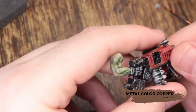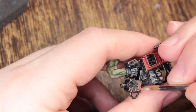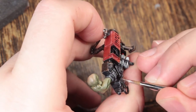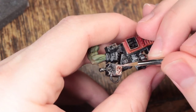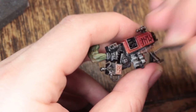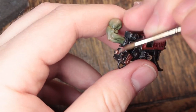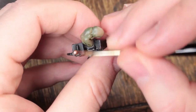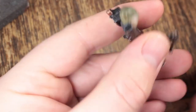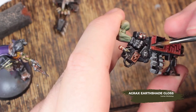The copper areas are painted with metal colour copper. I use this on any worky bits or gubbins, and also for all of the shell casings. Now we're going to shade that with Agrax Earthshade Gloss.